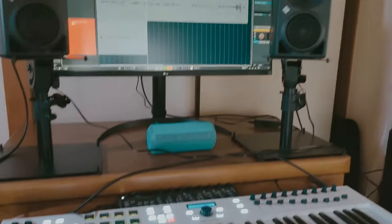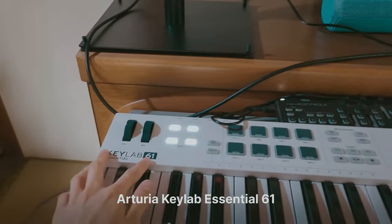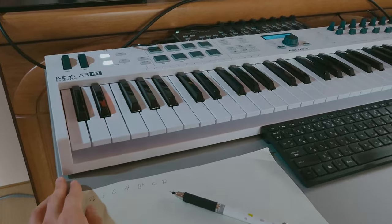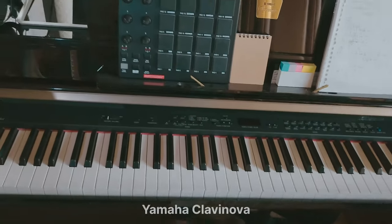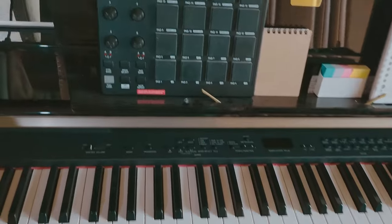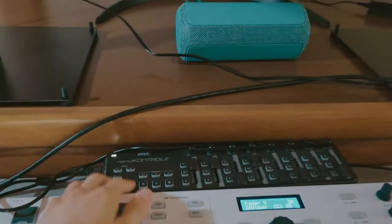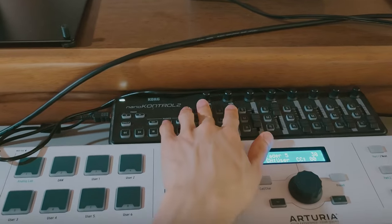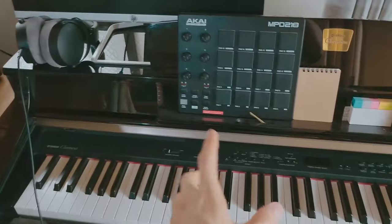For the MIDI keyboard, this is the Arturia Keylove Essential 61 — look at the size, it's perfect. The keys are light, which is nice because I also have a Yamaha Digital Piano Clavinova with a heavy, full-weighted keyboard. I also have this Korg Nano Control 2, a MIDI fader controller, so I can program MIDI CC numbers like CC1 and CC11. Those are my keyboards!